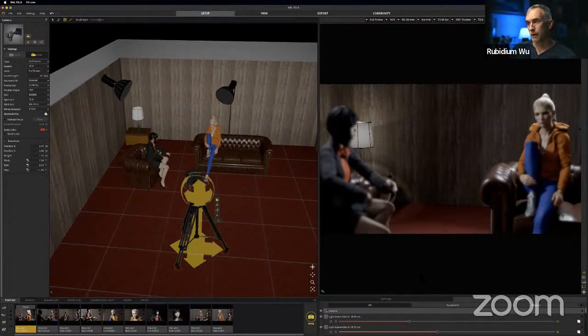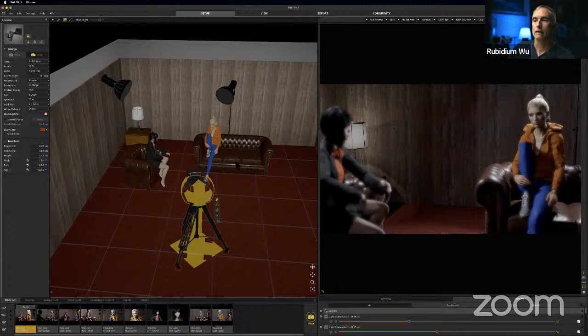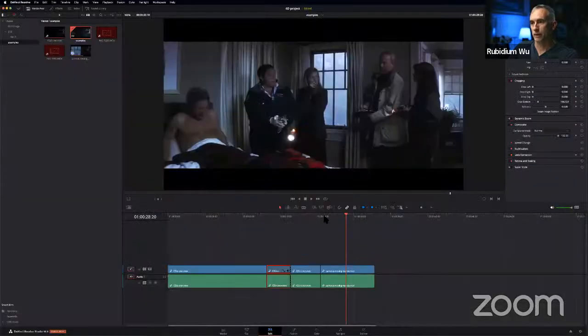The problem with the one-er is that in a dialogue scene like this, you can fill up the space with dialogue. But before I move on from the one-er, let me show you an example.